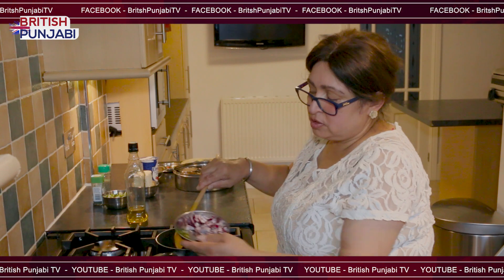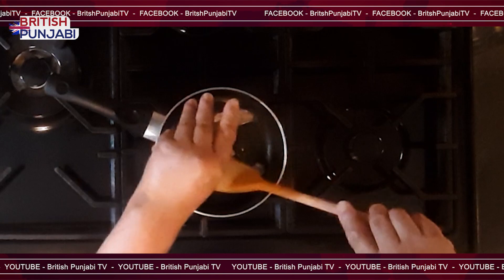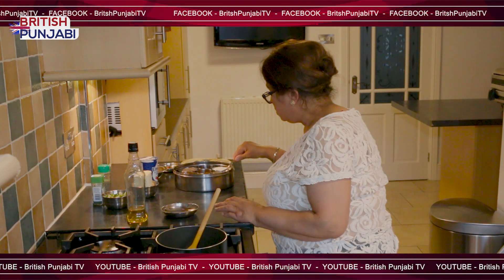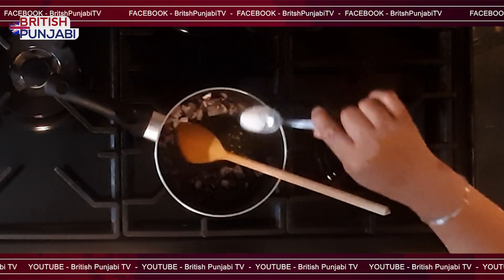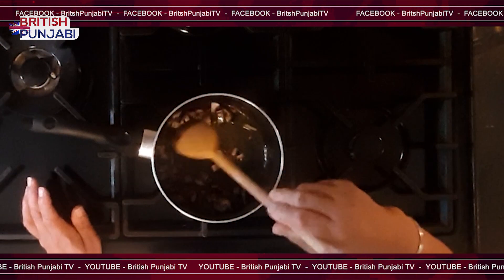Red chopped onions and green chillies are going in together. I'm just going to add in a little bit of salt so it can start cooking a bit quicker. The onions get softer much quicker if you add in a bit of salt.